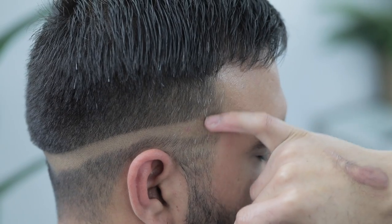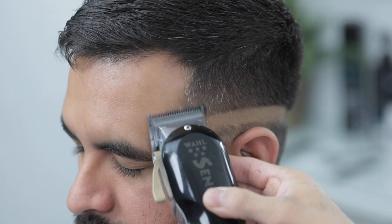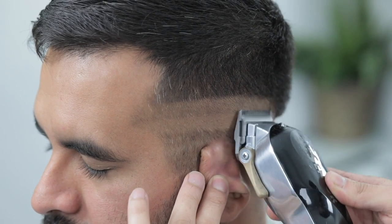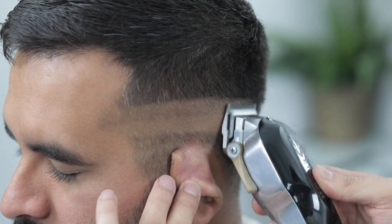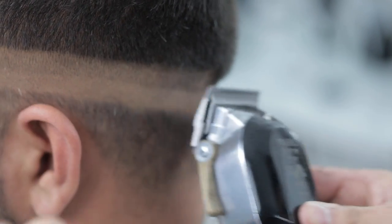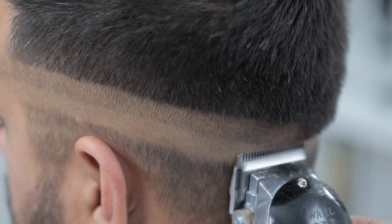Make sure you step back and end up at that same temple peak area on the other side. For our second guideline, we're going to open the lever completely — still using no guard — and take that up about an inch or so, making sure you are running parallel to the guideline underneath. Keep a small brush on your opposite hand to clean your canvas after every couple of strokes.